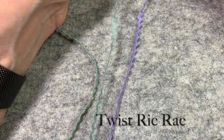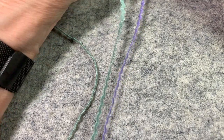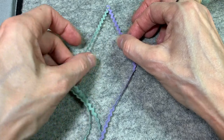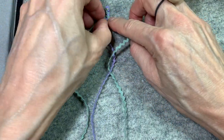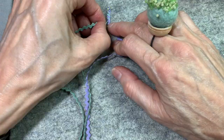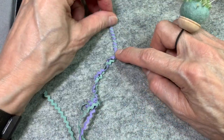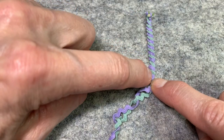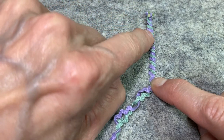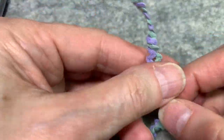Finally, I'm going to show you how to twist rickrack. You can take two contrasting colors — they need to be the same size or it won't work. Take a pin and pin the ends down on a woolen mat. Then you're going to twist them at the valley. If you need a couple of pins, use them to secure it at the top, then just keep twisting. What you get is a single piece of two woven or twisted rickrack. You can sew it down, attach it with little French knots, or do a running stitch in a contrasting color along the purple or blue-green.